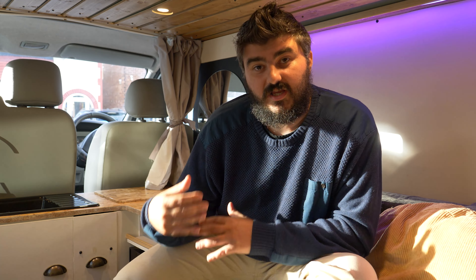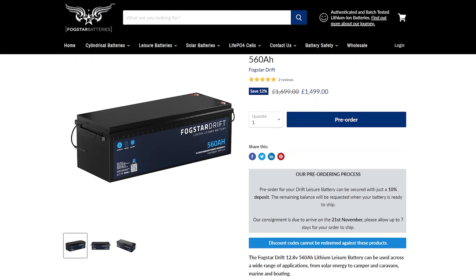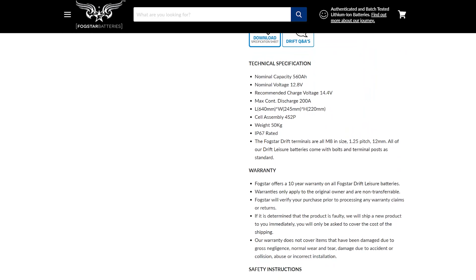The battery we got from Fogstar is a 12V 560Ah lithium battery, and this gives us so much usage. You could go for two 260Ah batteries instead, which might fit your space better. But for us, the single 560Ah worked out really well and we're super happy with the choice. Check the description for data sheets and links.